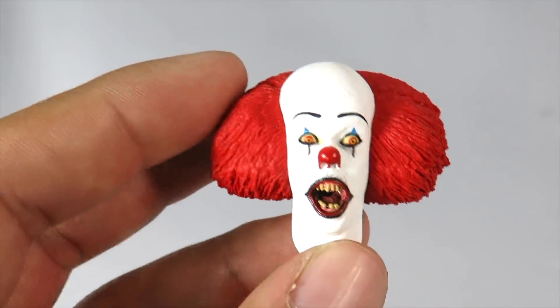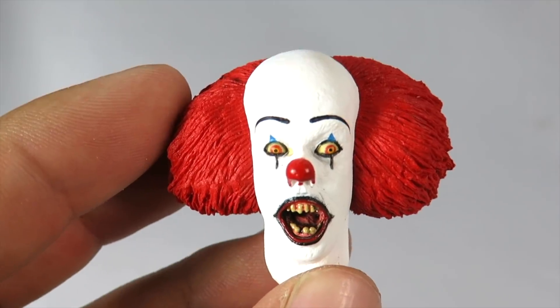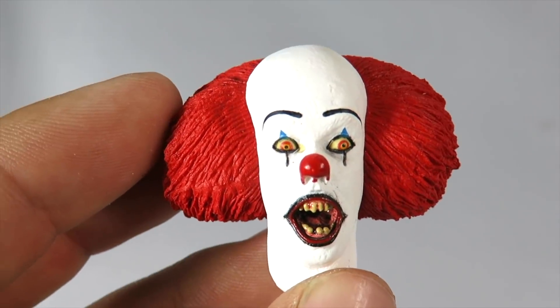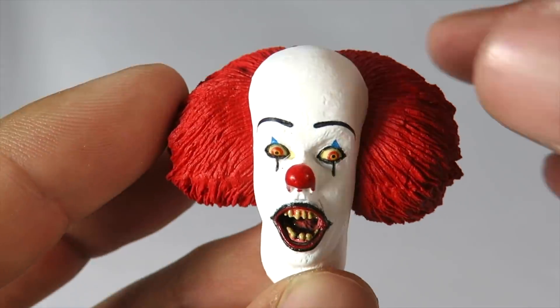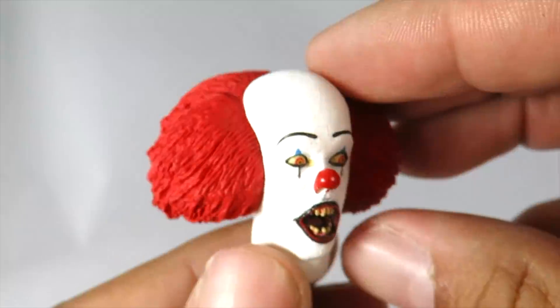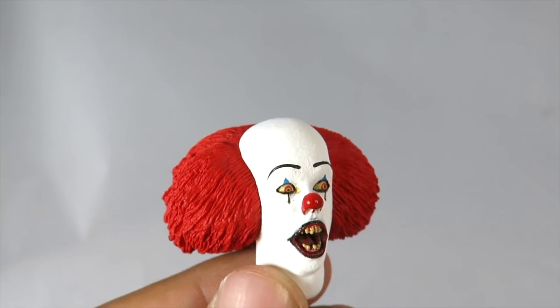We also get this head sculpt, which is like the one he used the most when he was scaring the kids. I'm not sure exactly which scene — I don't think it's when he scared Eddie in the locker room, but if it is, let me know in the comments. Another great head sculpt — look at the eyes. They did a great job making this look like Tim Curry. So those are all the accessories you get. Let's bring out Pennywise.